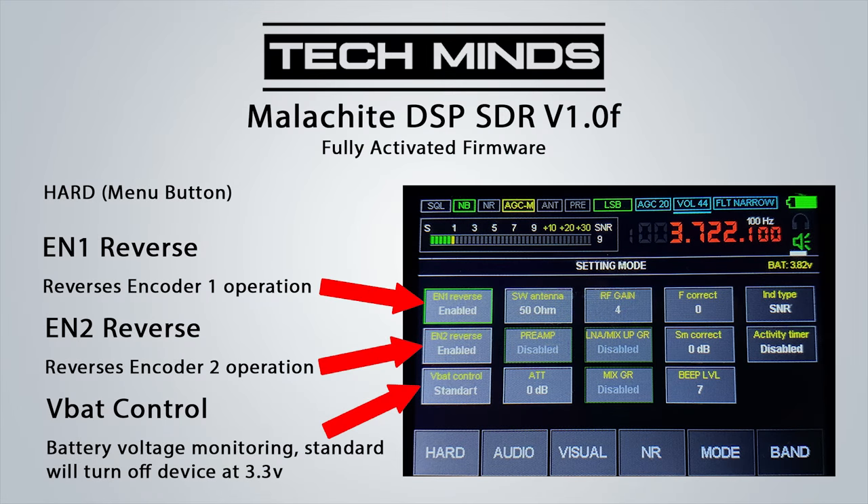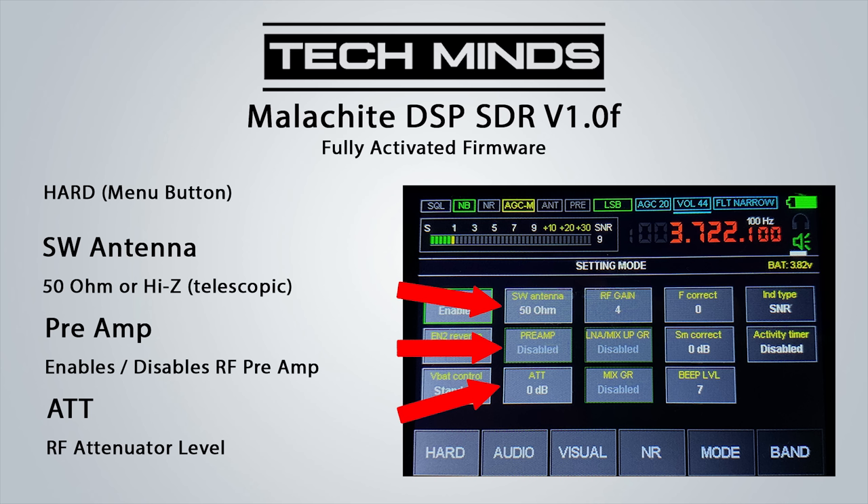The first menu button titled 'Hard' contains the settings mode. Here we can change the encoder directions by enabling or disabling. The VBAC control button allows us to configure the SDR to automatically turn off once the internal battery hits 3.3 volts. The SW antenna button is used to switch between a 50 ohm antenna and a high-Z antenna — the high-Z option is normally selected if you're using an attached telescopic antenna. The preamp button allows us to enable or disable the preamp.